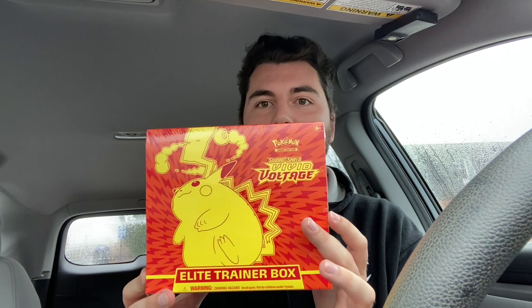What is up, Starman crew? Welcome back to the channel. If it is your first time here, then welcome to the channel. Today I'm going to be bringing you an opening of the Vivid Voltage Elite Trainer Box that I just picked up from GameStop.